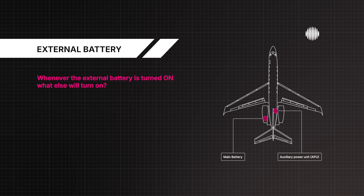Whenever the external battery is turned on, what else will turn on? Lower rotating beacon.